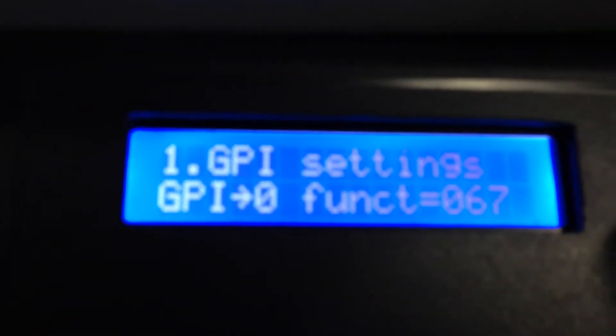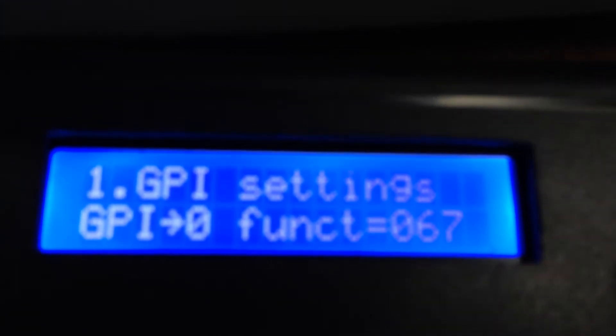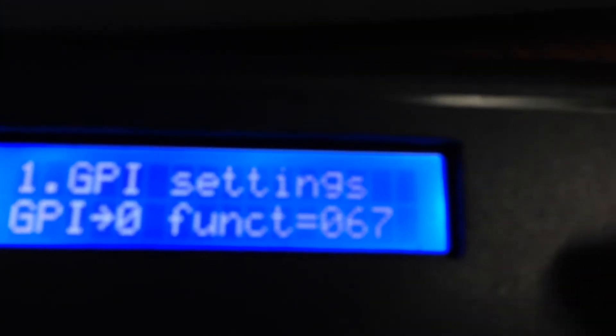You can see GPI one, zero, one, two, three, four, five, six, seven, and eight, and each one tells you what particular function that GPI will perform. The built-in GPI without any optional cards is GPI zero, and you can see that's set to 67. If you want to change that value or any value, you just push the button again.